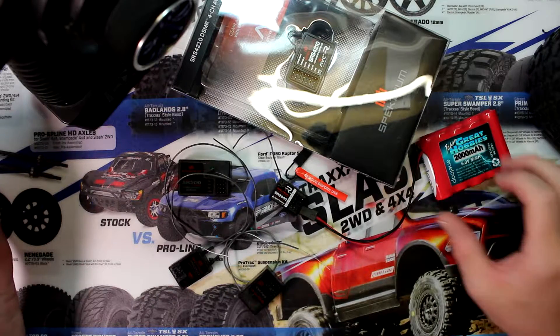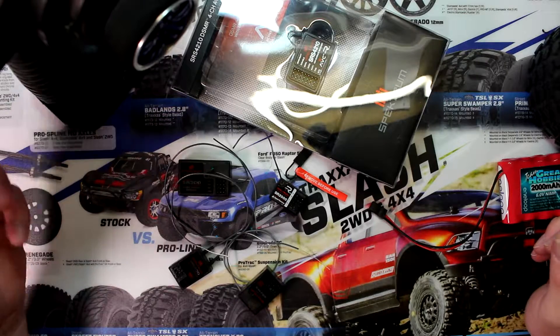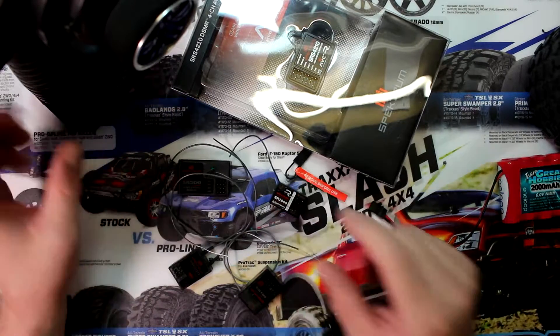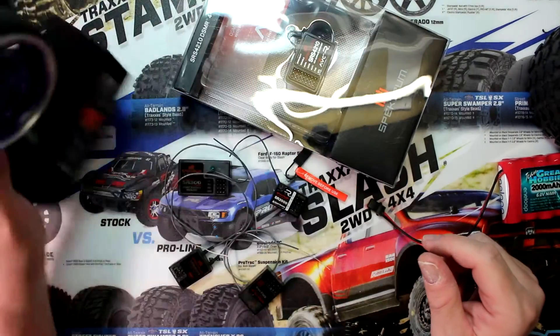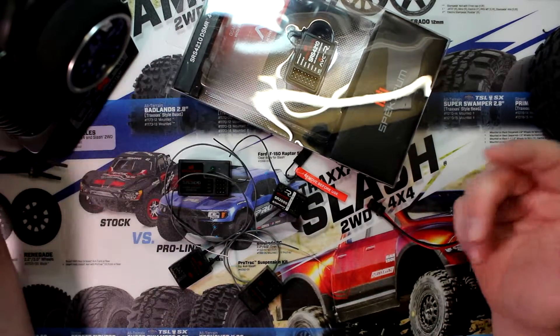Welcome to another video by DJSPRC. I want to take the time to show you guys how to bind your receiver to your Spektrum remote, as I'm getting the question asked: how do I bind my remote to my receiver?